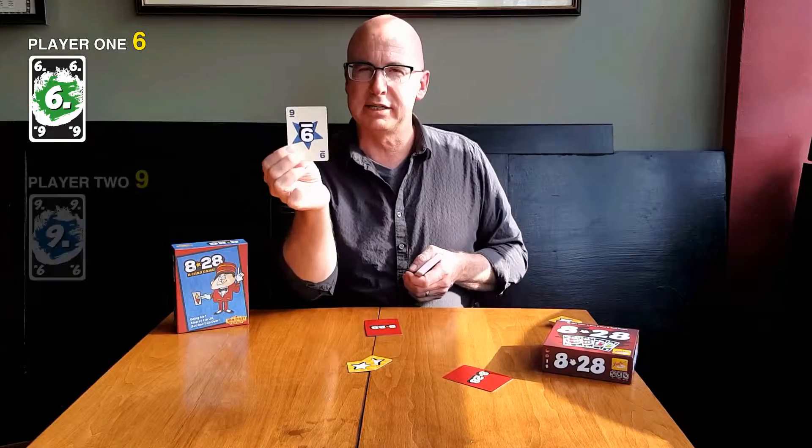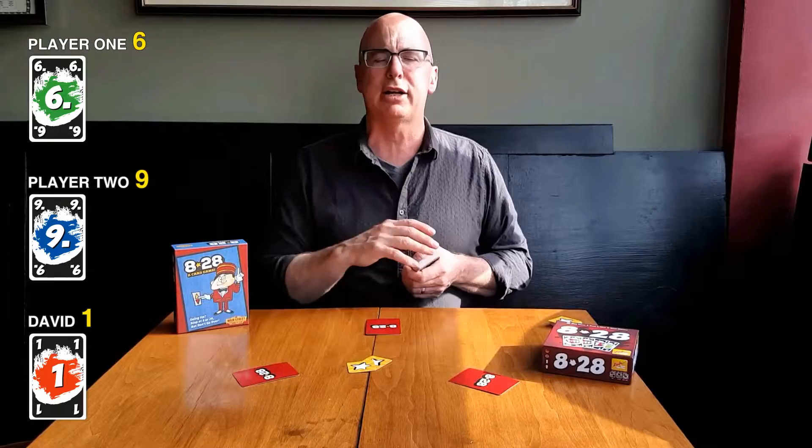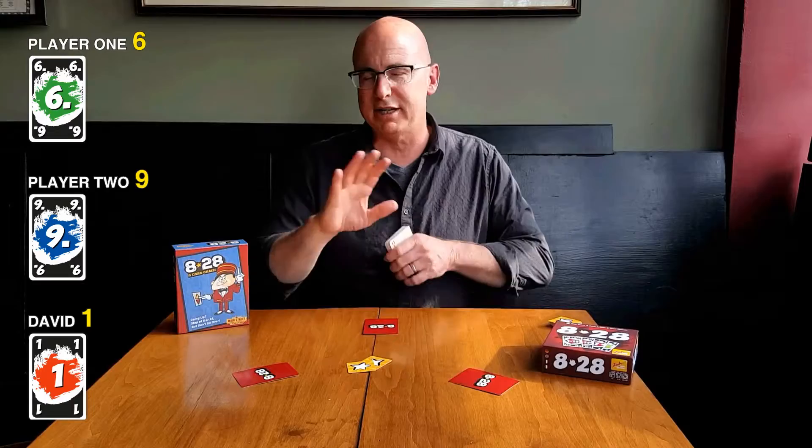So, player one has a six. Player two has a nine. And player me has a one. Now, when everybody passes, the hand is over. So if I say, would you like a card, and player one says no, and player two says no, and player me says no, then it's over. But it's likely not going to be over that fast.